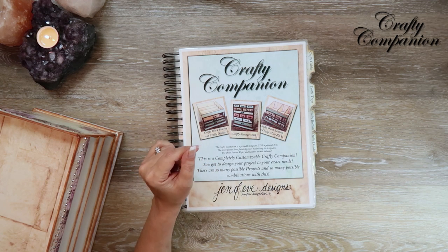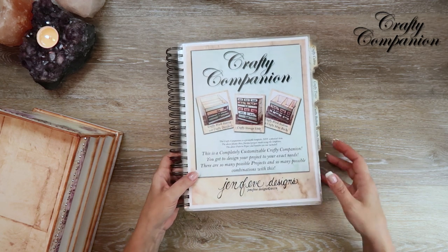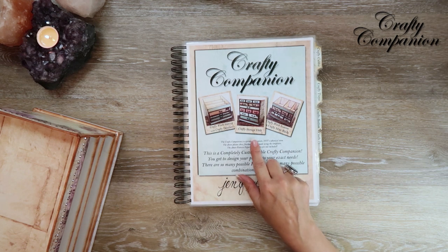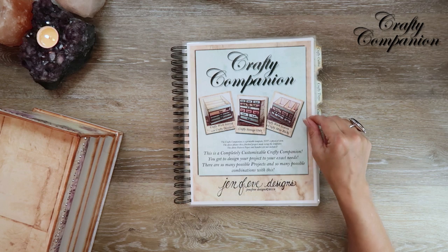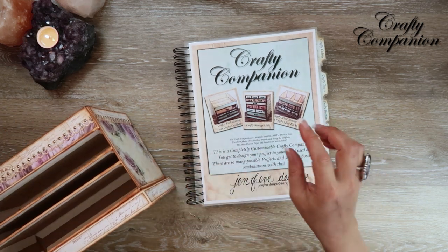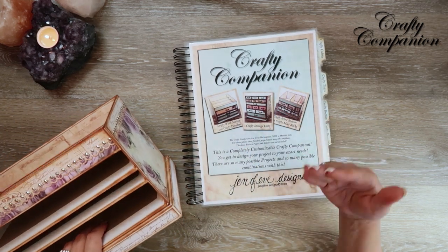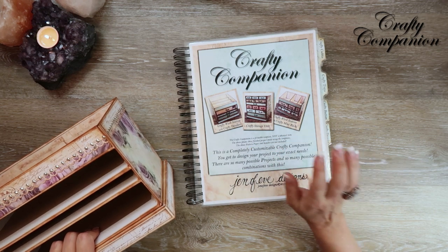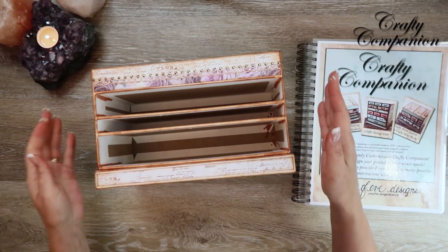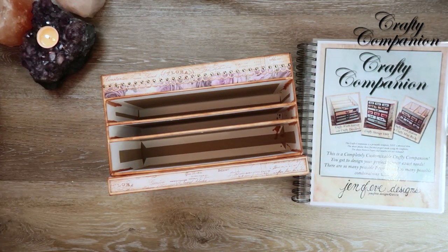These templates are available in my Etsy shop and I'll have a link down below. I also have a special Amazon list just for the projects we're making with the Crafty Companion printable templates. Everything that I use, or the equivalent, is linked in that playlist — I'll have that link down below as well.